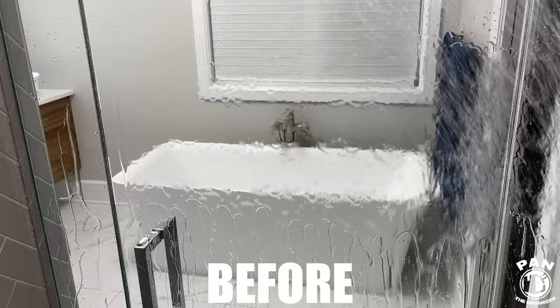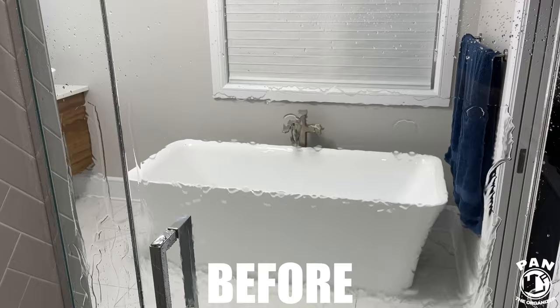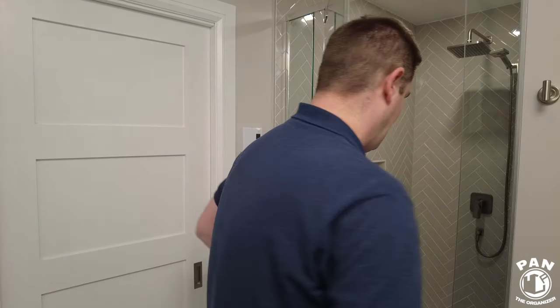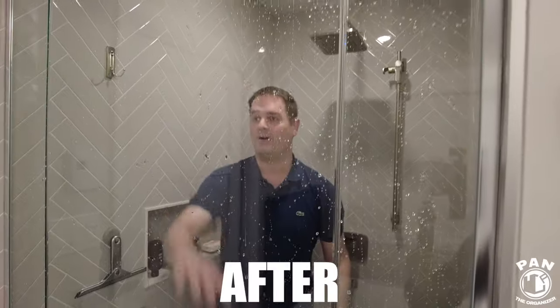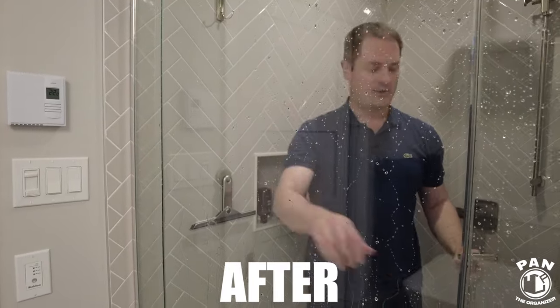You'll see how quickly the water sheets off compared to before. Before we applied the product, the water was very slow to sheet off and took forever — that's why dirt and grime accumulates, because it has time to dry on there. Now you get very quick water sheeting and those awesome water beads.